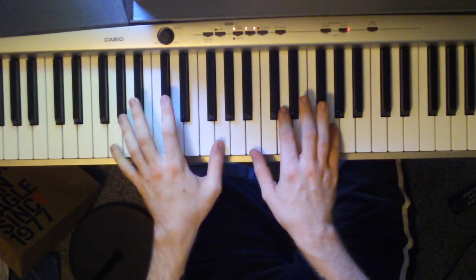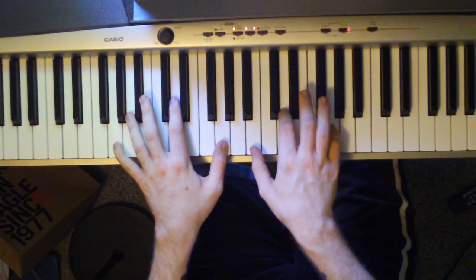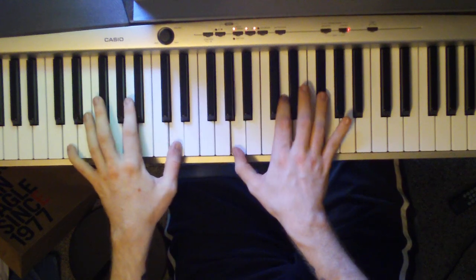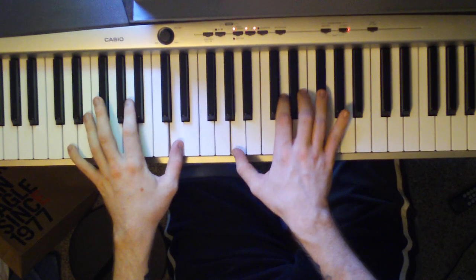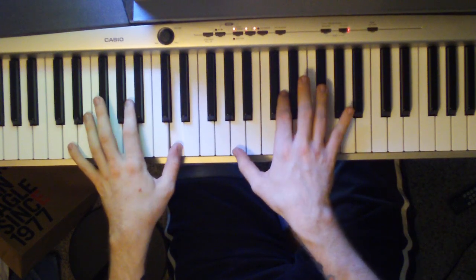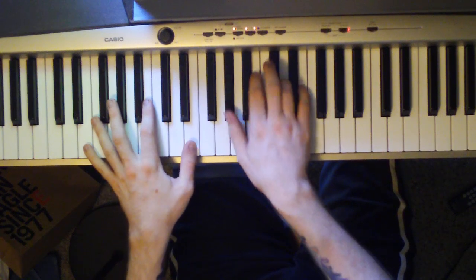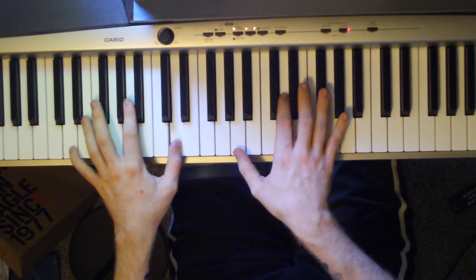Next chord is a G — that's a G octave in the left hand, right hand is a B, D, G. Nobody sees you when you're on cloud nine. Back to the D, then repeat. Everyone's hustlin' for a buck and a dime.